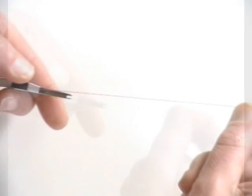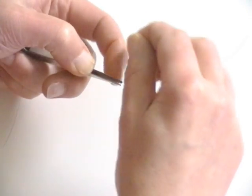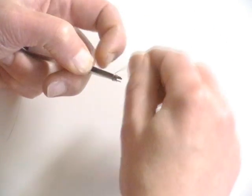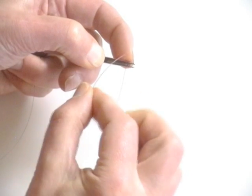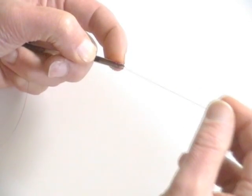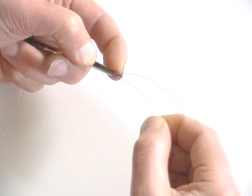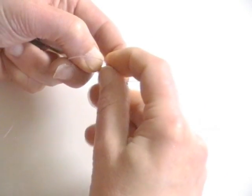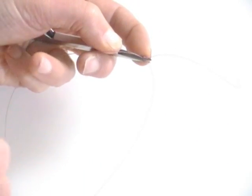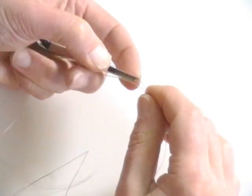Now I will show you how to splice lines together. Hold the line in the tool and pull out 6 to 8 inches. Hold the line taut and make four or five turns, taking care not to overlap, and use the index finger to prevent the line slipping. Thread the end of the line back through the coils. Take the second line and thread 6 to 8 inches in the opposite direction. Give a sharp tug on the first line to pull the knot from the tool and onto the second line.